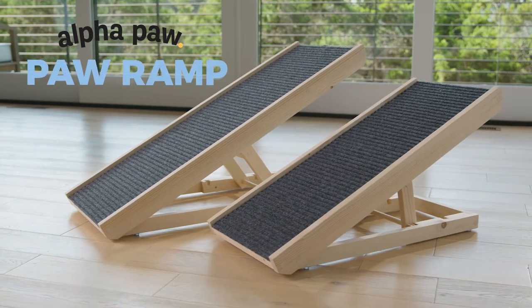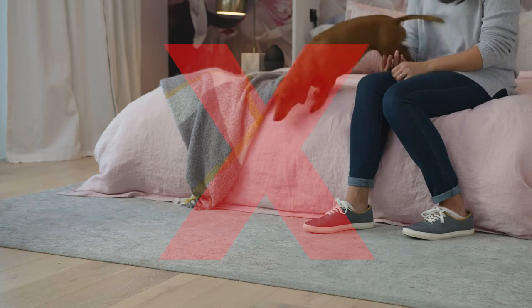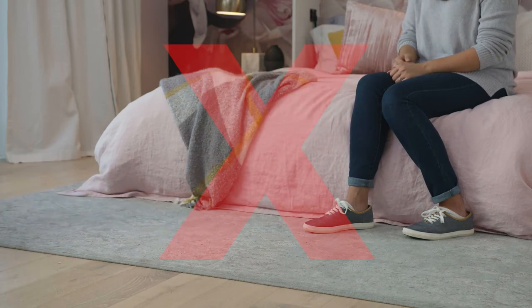Keep your dog safe and happy with the Paw Ramp from Alphapaw. Jumping on and off furniture puts a lot of strain on your dog's back and joints over time.